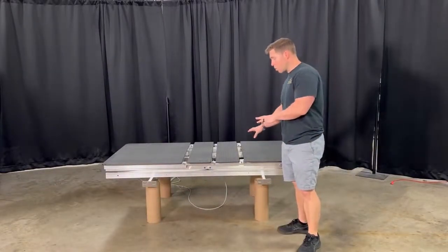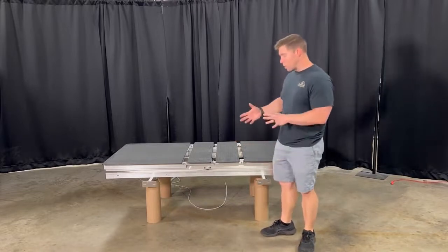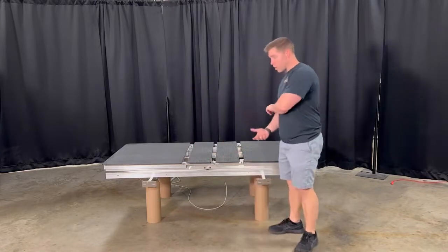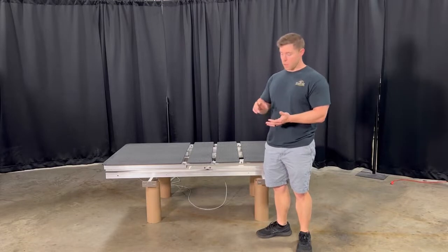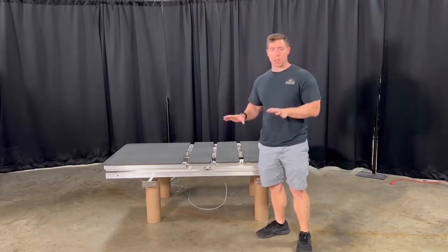Once you get it to this point, it's ready for transport. You don't need to take anything else off of it. The best way to transport it is on this — so once you get it to this point, just flip it over and then take it to whatever box you're putting it in or however you are deciding to package it.